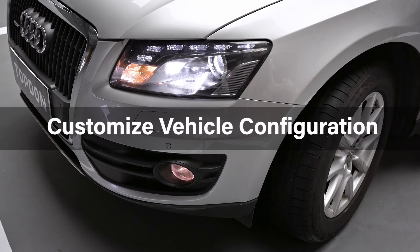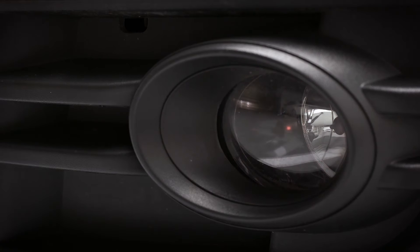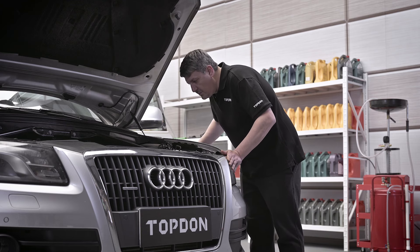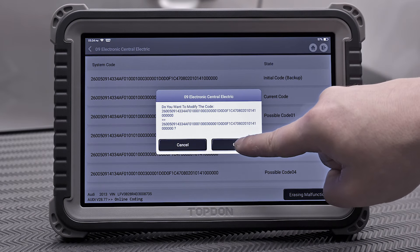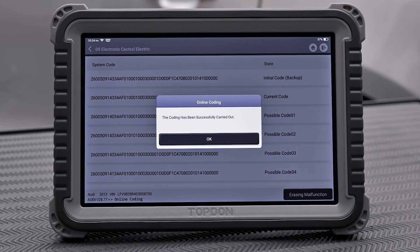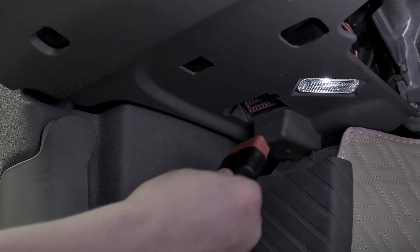You can also optimize vehicle performance with ECU matching after repair and replacement. ECU Online Coding allows you to customize vehicle configuration, activate advanced vehicle features, and match components and modules after repair or replacement.